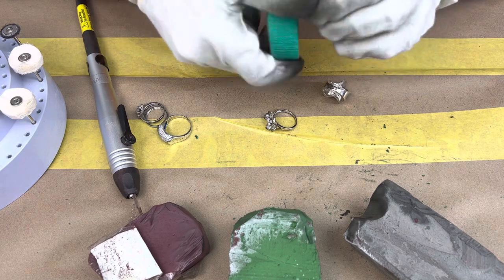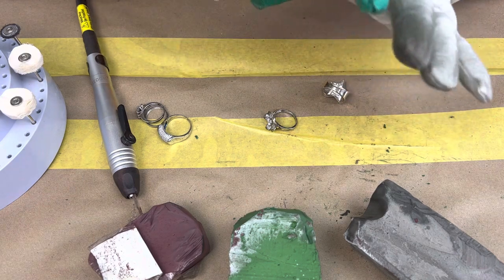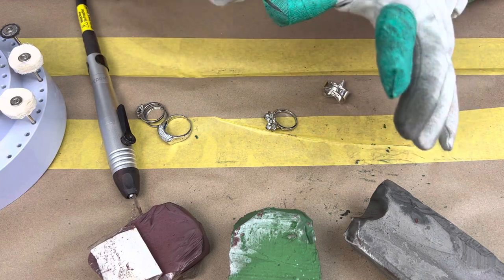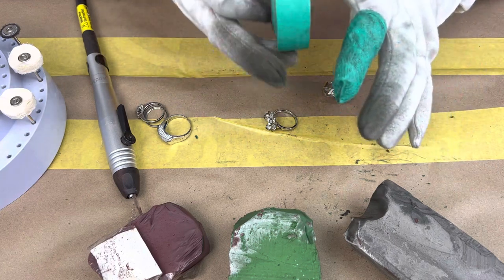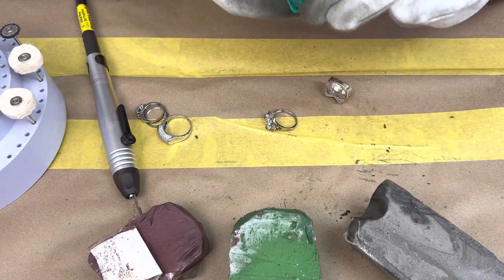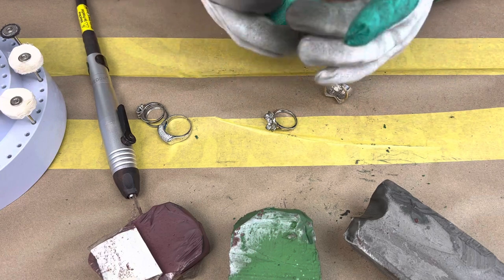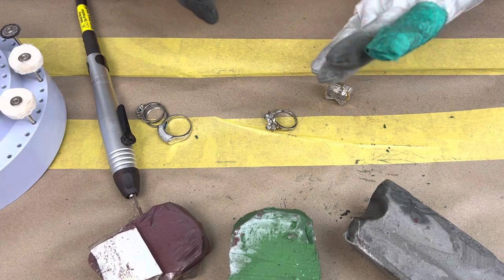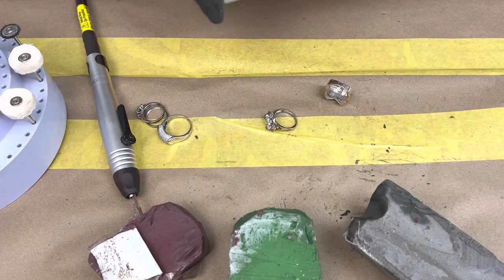A lot of people actually use the polish tape straight on their fingers, but like I said everybody has their own method. I like to use it on top of the polishing gloves so that way I don't get my hand dirty.